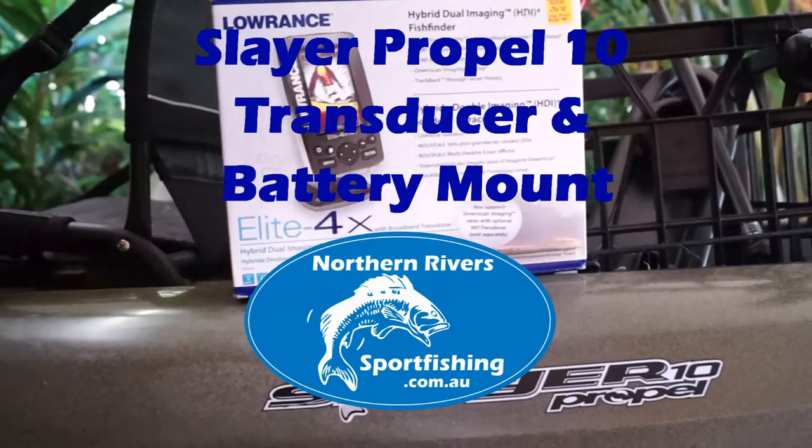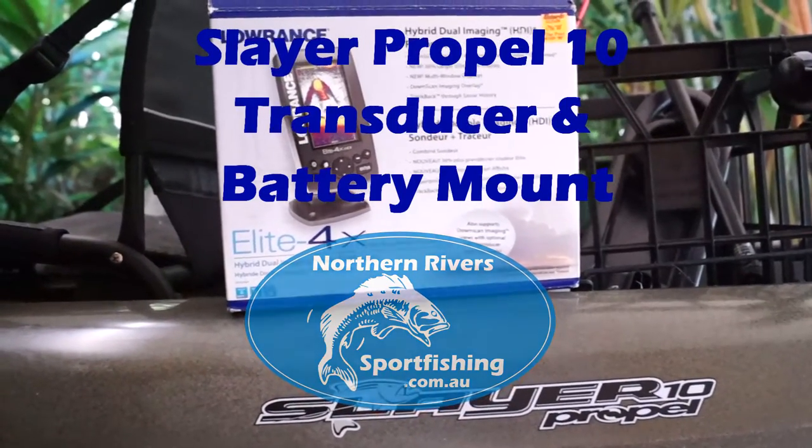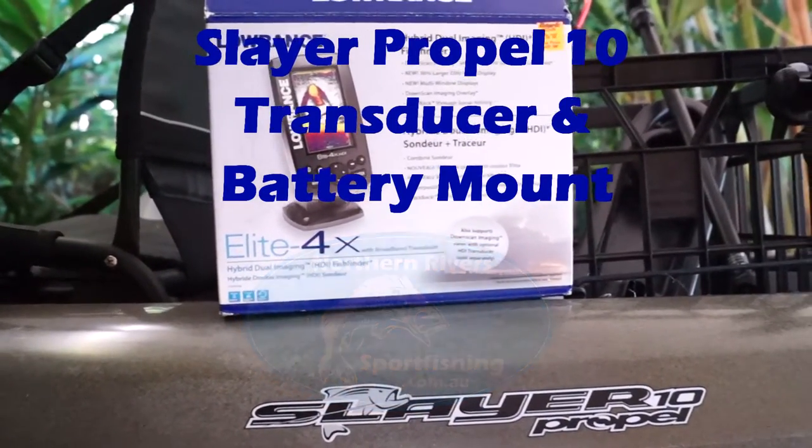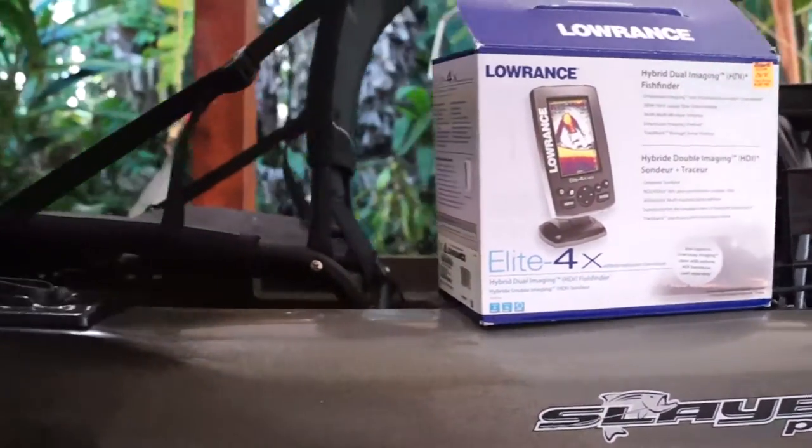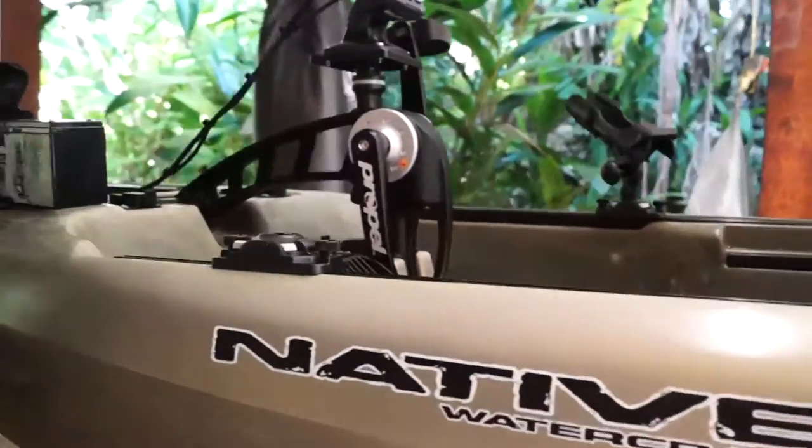Today I'd like to show you the installation of the Lowrance Elite 4 into the Slayer Propel 10 — more specifically, mounting the battery and mounting the transducer.